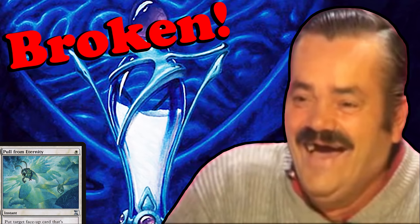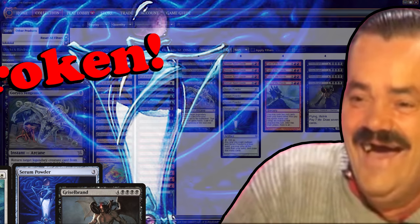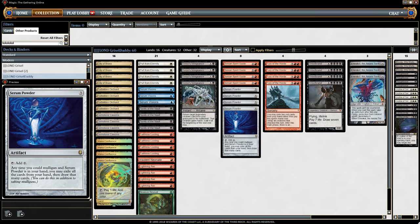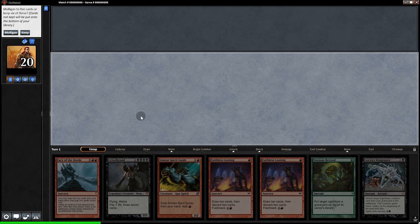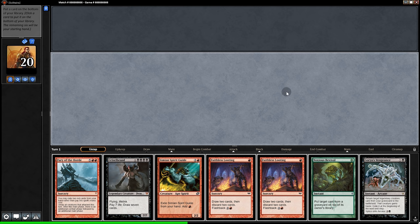The new mulligan rule has come to Magic Online and it shall have a massive impact. Here's how it works: let's say we're not happy with our seven cards and we mulligan — but we still drew seven cards. That's right. Let's say we keep this hand; because we took one mulligan, we have to put one of these cards on the bottom of our library.